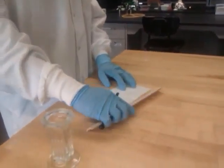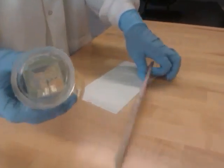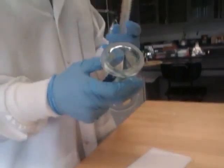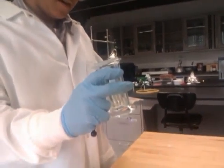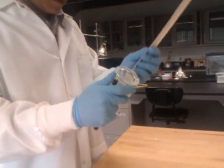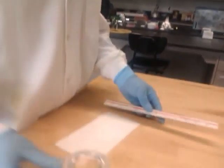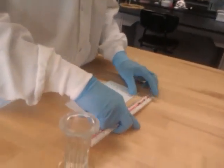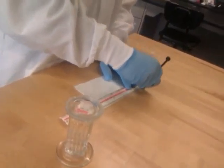So when you're cutting TLC plates, first set a defined marker. Measure your TLC chamber to see how wide and how long you need your TLC plate. For this one it's about an inch by an inch and a half to two inches. So what I'll do is get my inch and then mark it.